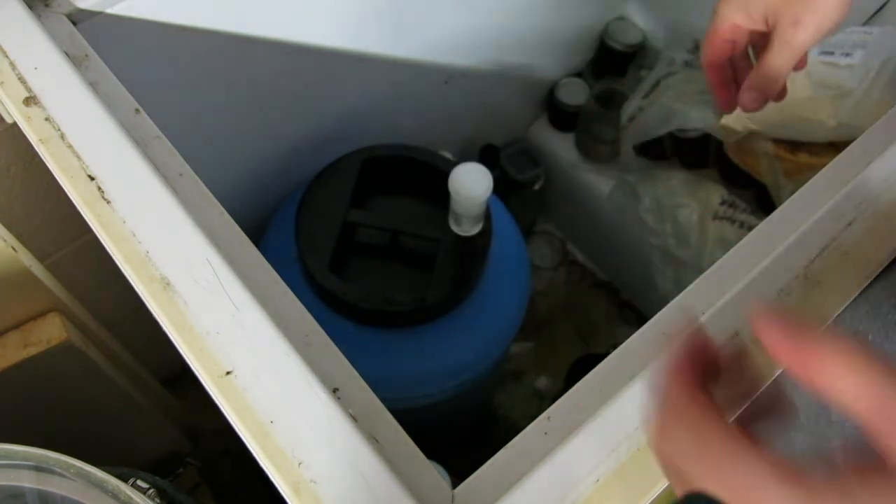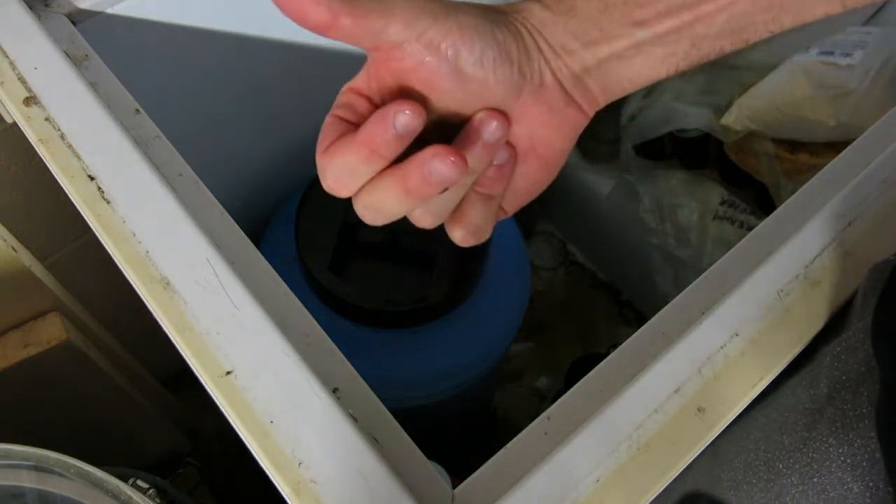OK, airlock fitted, brew day done — 14 minutes.